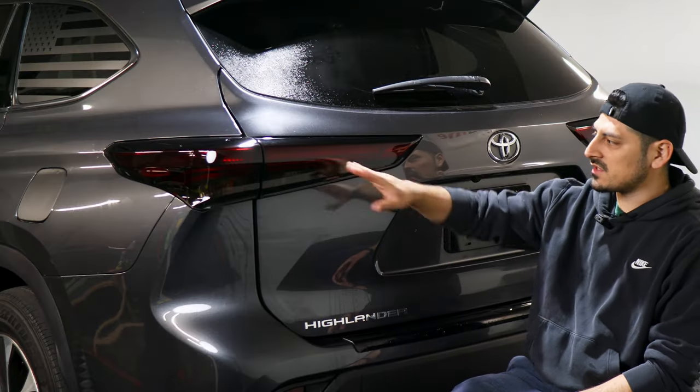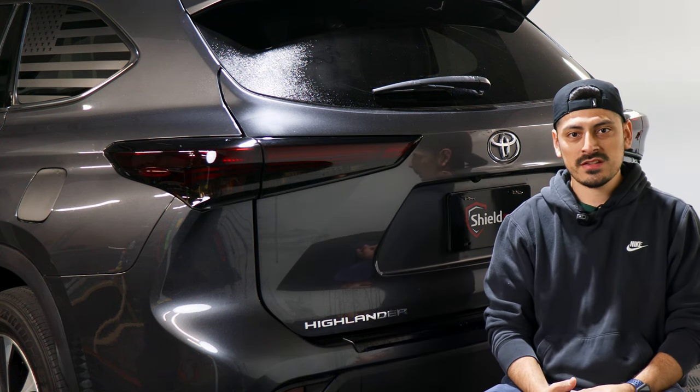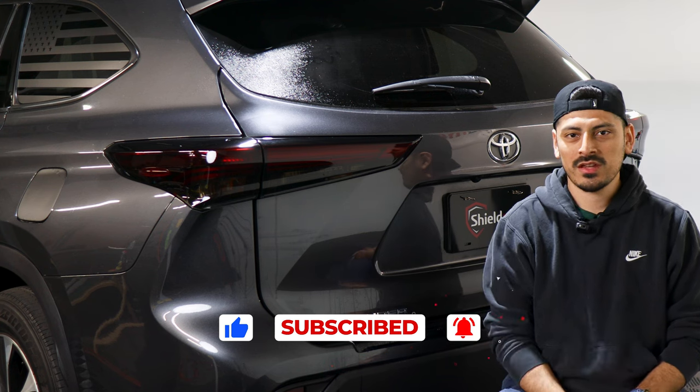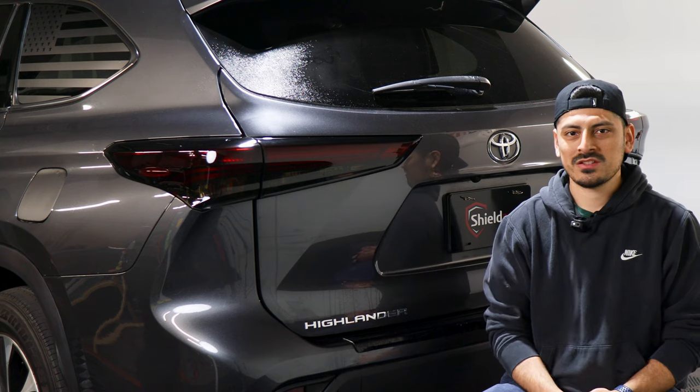That concludes the installation for the taillight tints for the 2020 Toyota Highlander. We hope this video helped you out. Please give the video a like, subscribe, and turn on the notification bell so you don't miss any upcoming installation videos. Thank you for watching and we'll see you on the next one.